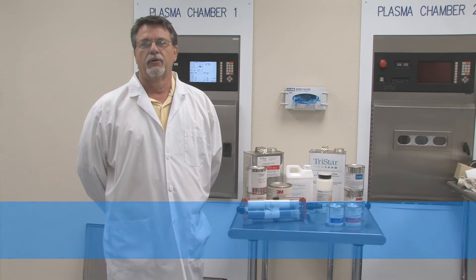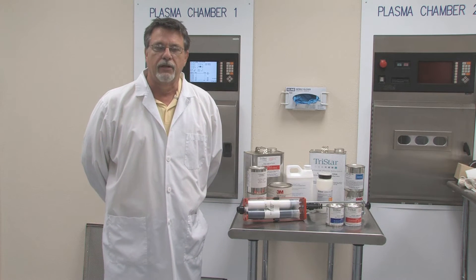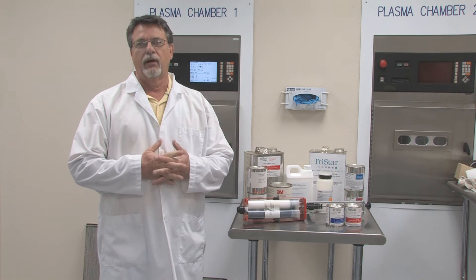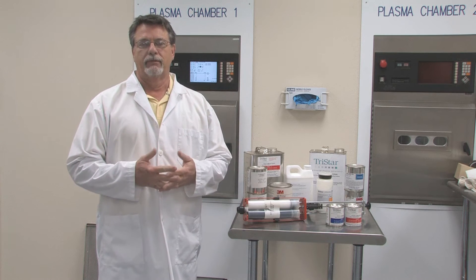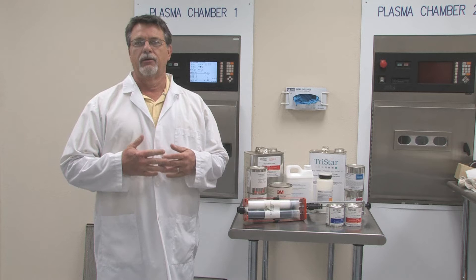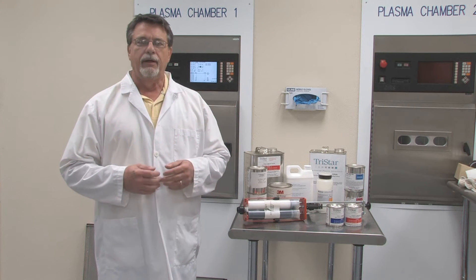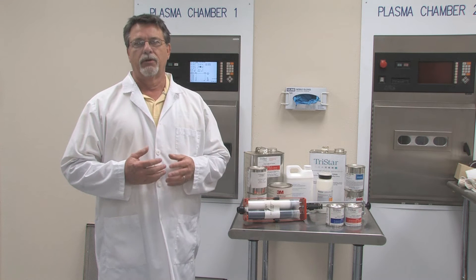Hi, I'm Dave Behring, Technical Director here at TriStar, and welcome to another Tech Talk. One of the most frequently asked questions that we get here is about how do I bond my plastic, whether that plastic be bonded to another plastic, to steel, to wood — how do I get my plastic part to stick?